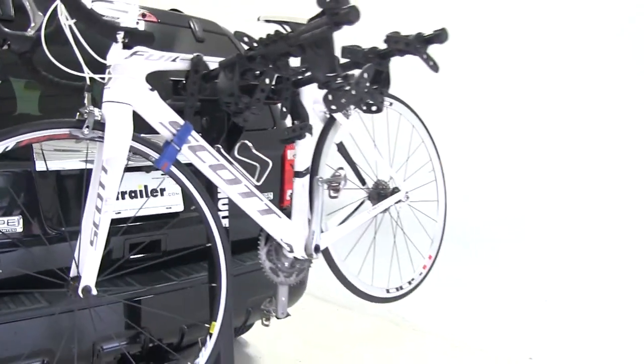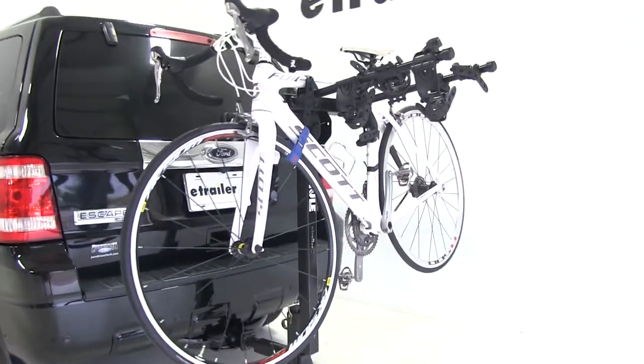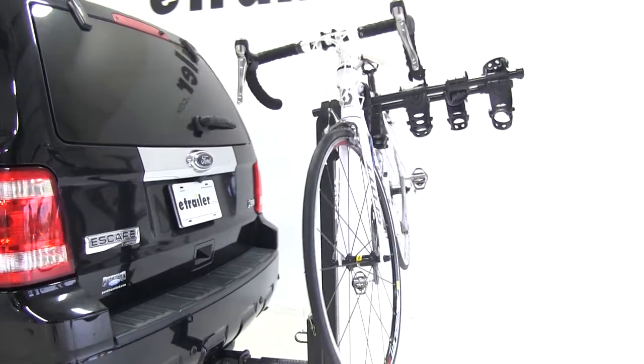Now that we've been able to see exactly how the Thule Hitching Post Pro is going to work with the Ford Escape, let's see how that same rack performed when they took it through our test course.